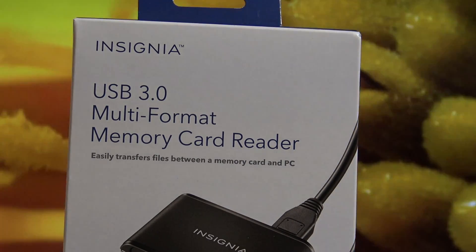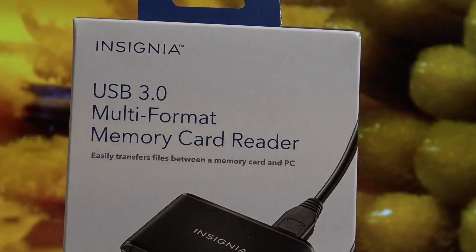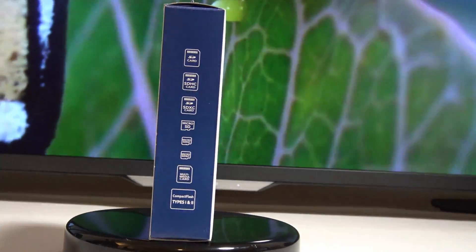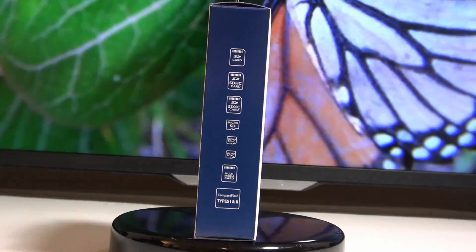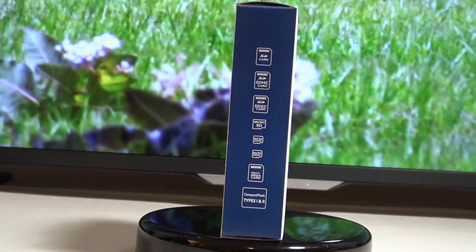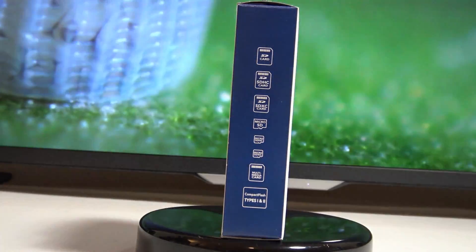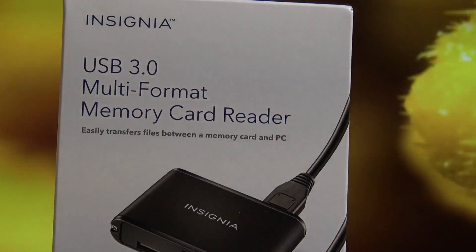I got this memory card reader from Best Buy — it was about $15. It's from Insignia and supports quite a few formats: the SD card, SDHC, SDXC which is the one I use, the micro SD card used in most phones, and even the older memory card format from first-generation DSLR cameras.